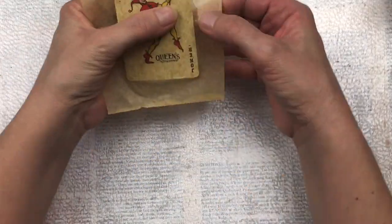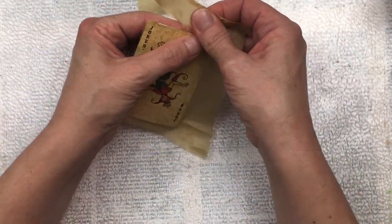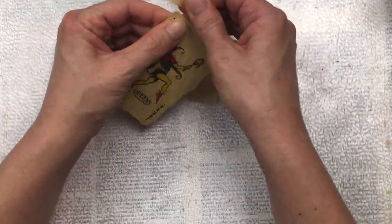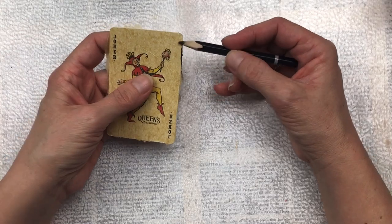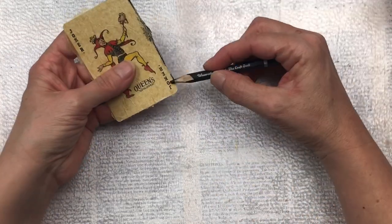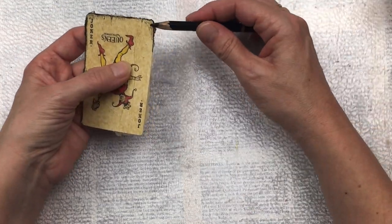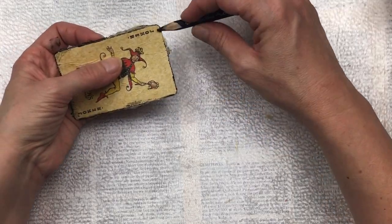Once all the mod podge is dry, I'm just going to tear off the excess. I'm not going to cut it because I do want a raw edge, but you could trim it with scissors if you want it to be a little neater. I want to define the edges a little bit, so I'm going to use a black watercolor pencil. I just dip the point of the pencil in some water and then draw around the edge, and as I go along I also do some smudging with my finger to blend it in a bit.